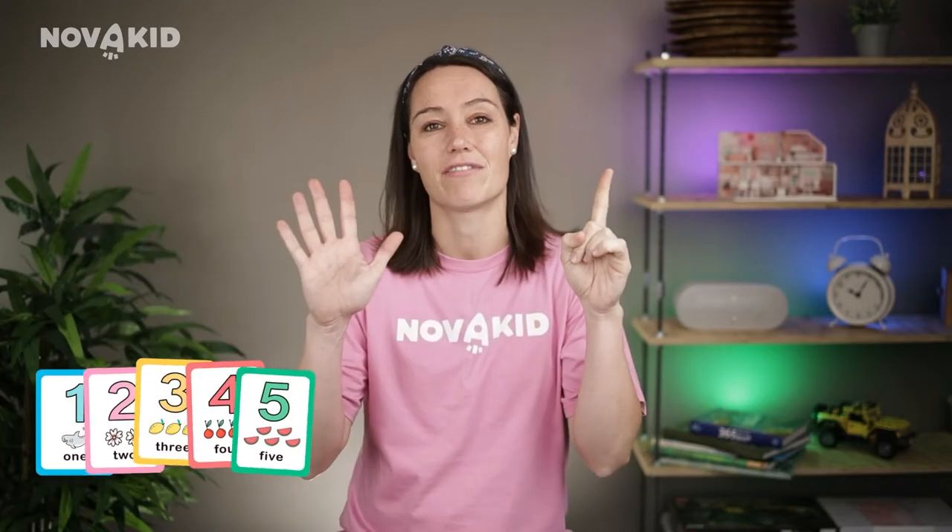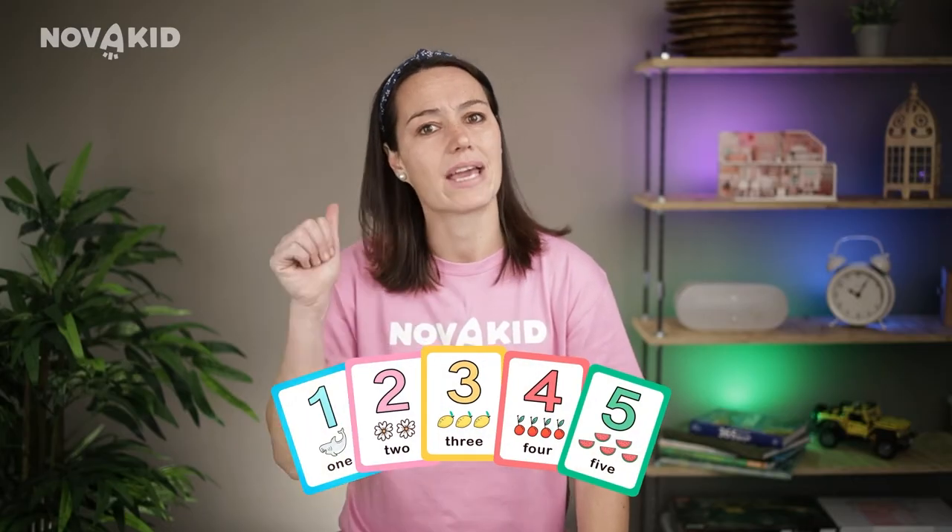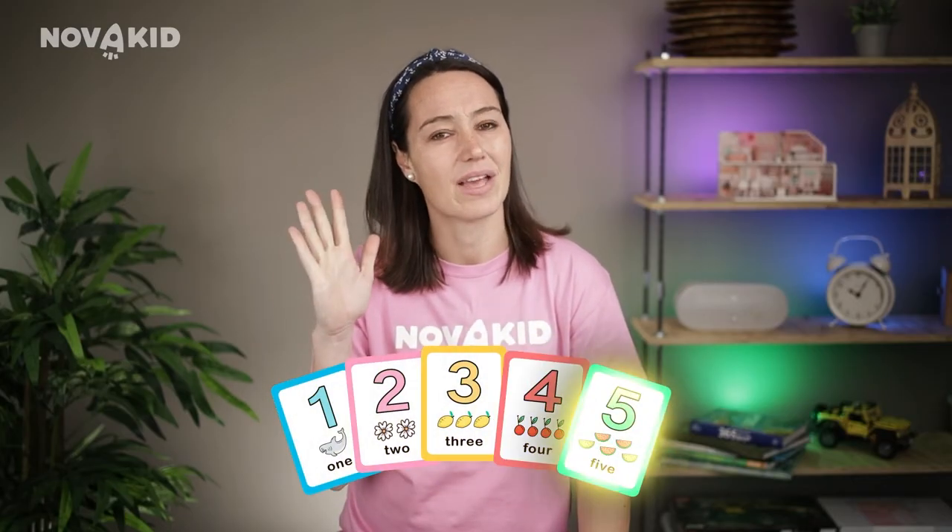Another exercise with flashcards is the following: place numbers in the wrong order and ask your kids to put them in their places from one to five. This way they develop their visual memory. Once the numbers are placed in the correct order, count them once again. Before continuing with numbers six to ten, make sure your kids have memorized the numbers from one to five.